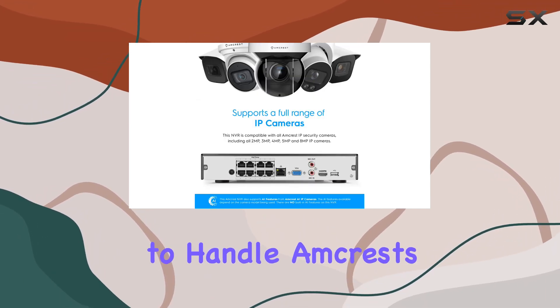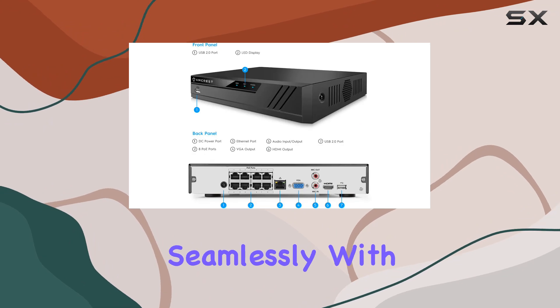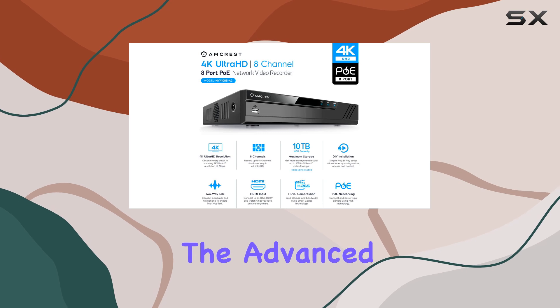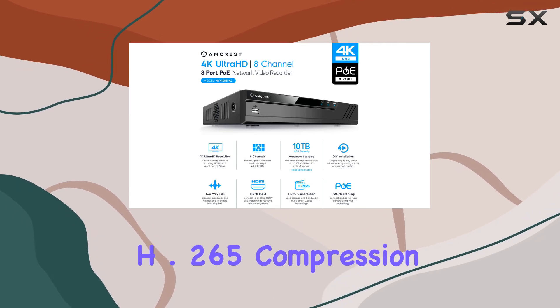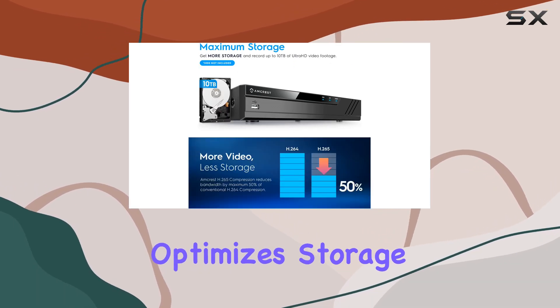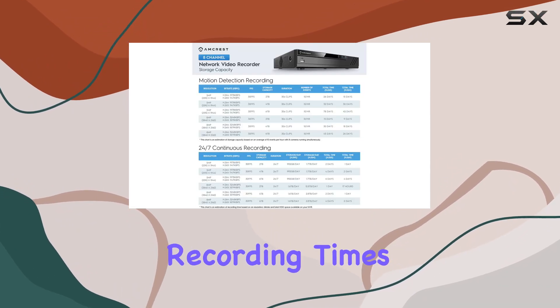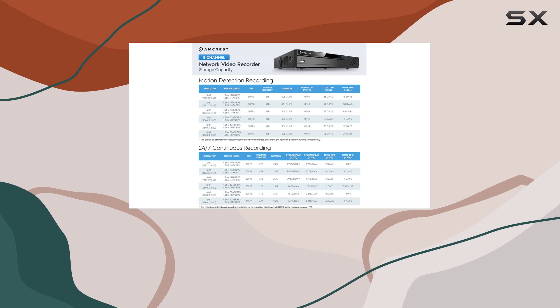It's designed to handle Amcrest's own IP cameras seamlessly, with limited compatibility for third-party brands. One of its standout features is the advanced H.265 compression technology, which optimizes storage space without compromising video quality, meaning longer recording times and more efficient use of your hard drive.